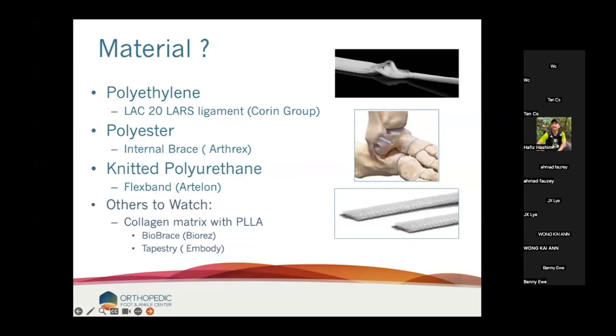So that brings up the next question: if we're going to augment, what do we augment with? We could use polyethylene — this was the material Porter was using. We can use polyester, which is what the internal brace is from Arthrex. We can use knitted polyurethane, which is the flexband Artelon. And I'll make an argument why I've picked it and why I think it's better. Then there are some others to watch that aren't really on the market yet.